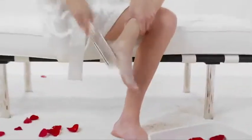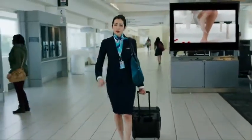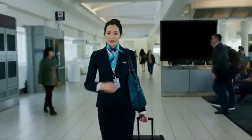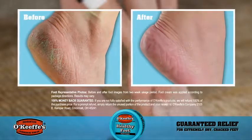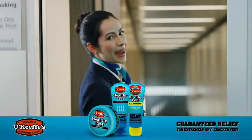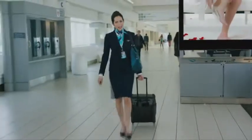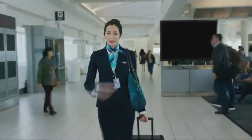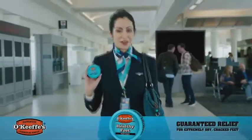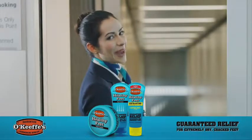Pamper your feet with an at-home pedicure? I don't have time for that. My feet get so dry and cracked — I need serious relief. That's why I use O'Keeffe's for Healthy Feet: guaranteed relief for extremely dry, cracked feet. Thanks to O'Keeffe's, I got my feet back.